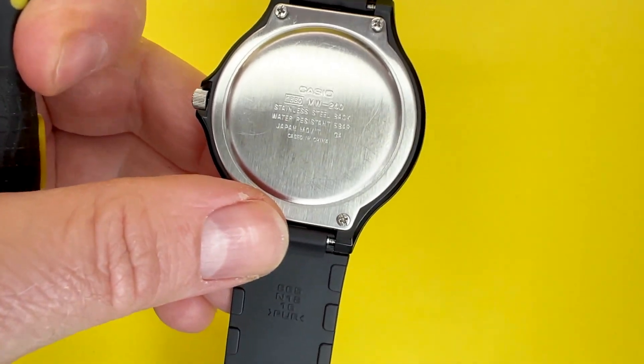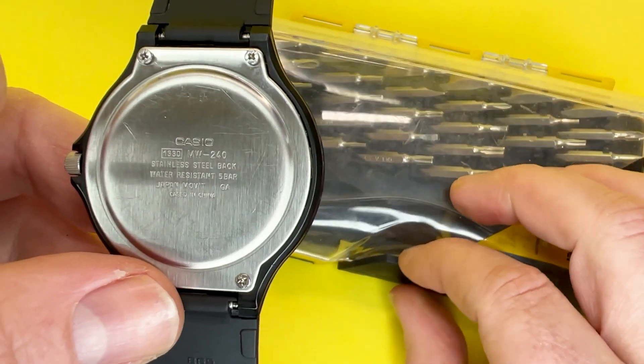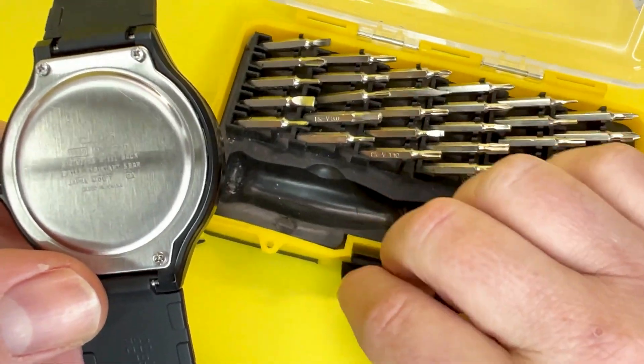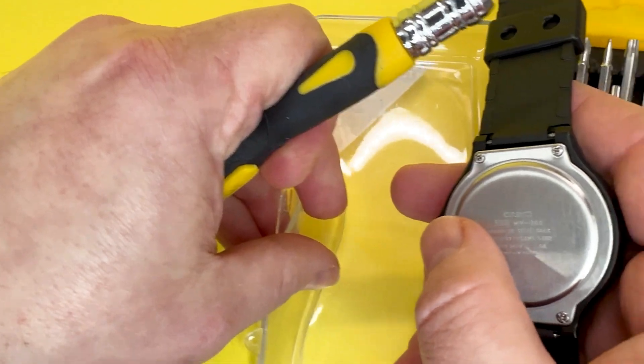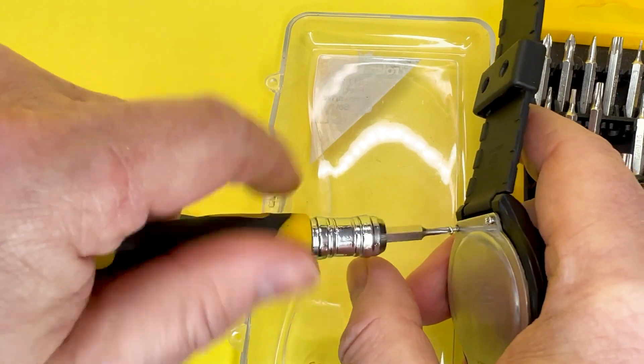I'm going to pop them in a little container so I don't lose the screws, because as I say they are quite hard to find. I'm using a screwdriver set from B&M here in the UK and I'm going to pop the screws into the plastic part of the case so I know I don't lose them — just move it over so it falls in there naturally.